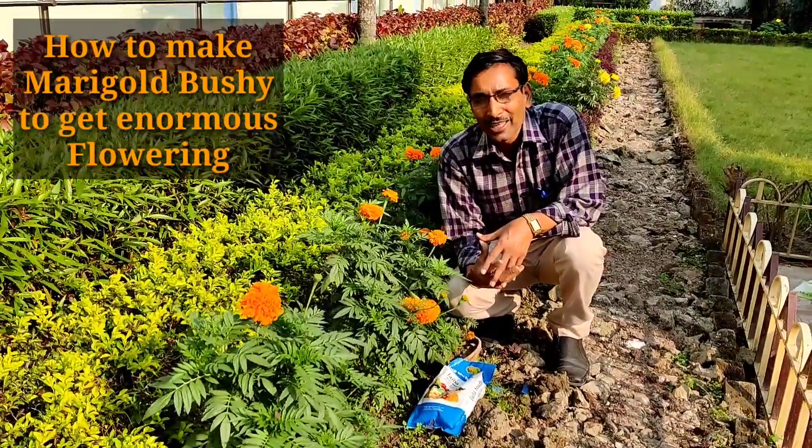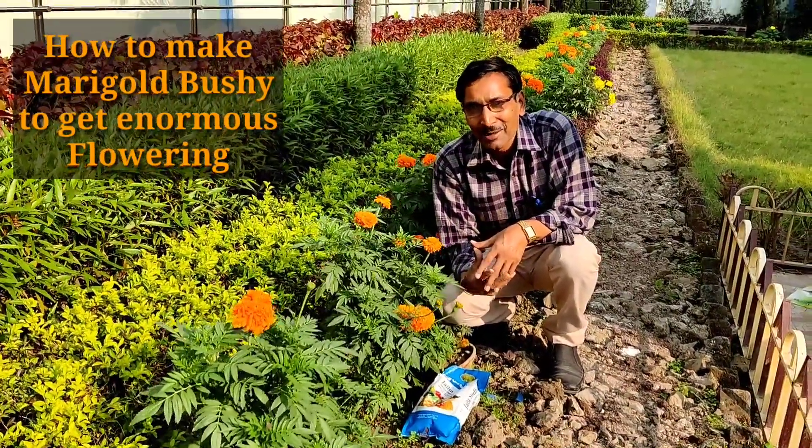Good morning friends. I am Suraj Agarwal and you are watching your favorite YouTube channel, Gardening is my passion.